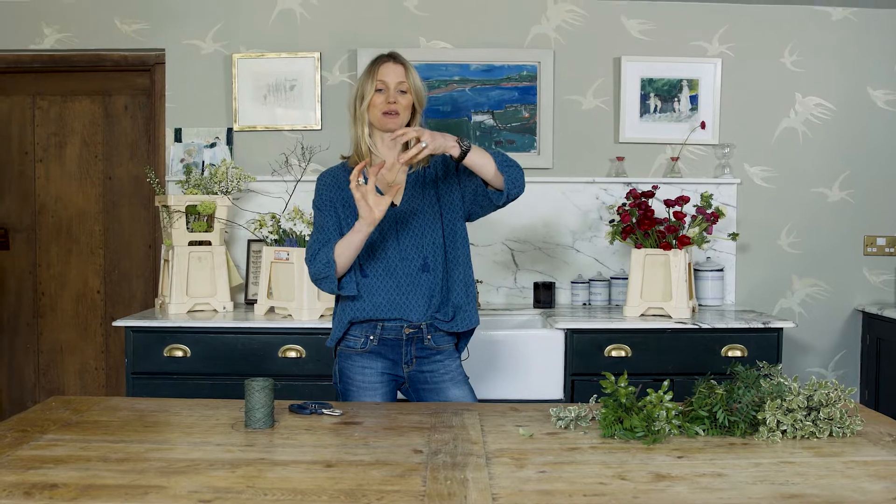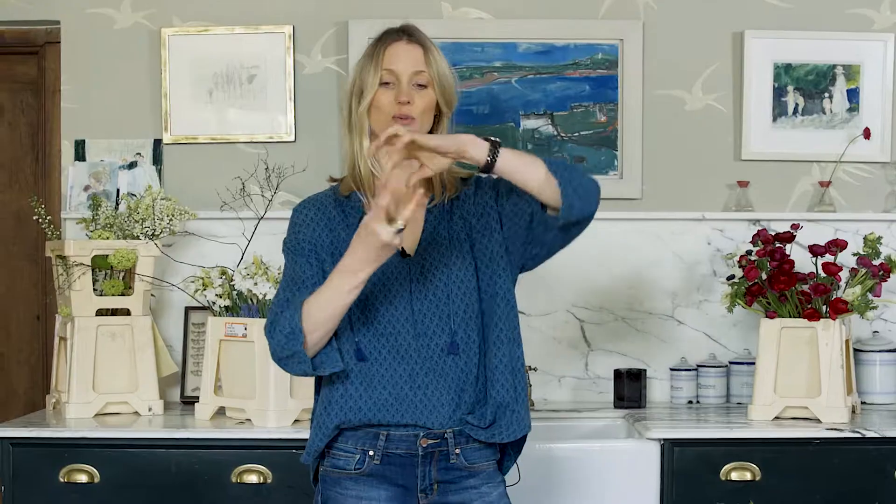Today we're going to make a hand-tied bouquet, which you may have seen sitting outside lovely florists, using the spiral technique. That's what I'm going to show you how to create.